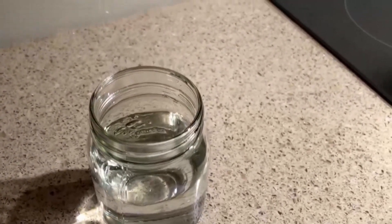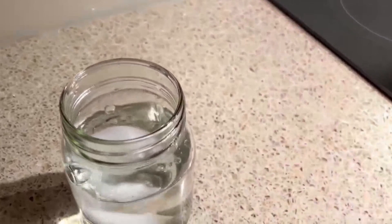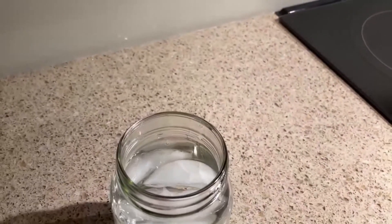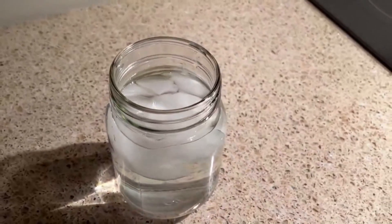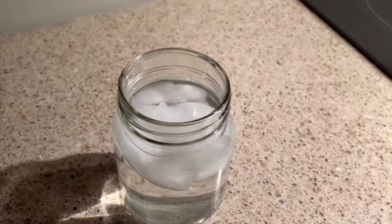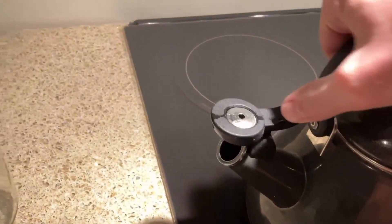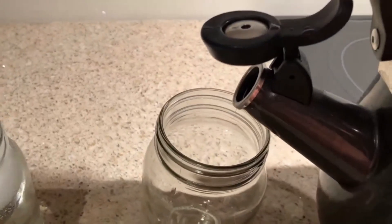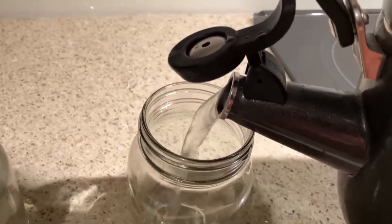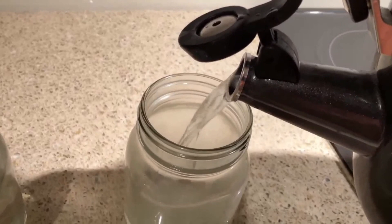So you need a couple of mason jars. In the first mason jar, I put some ice in to really cool down the water. In my second mason jar, I boiled a little bit of water in a kettle and poured that nice hot, hot water into the mason jar.